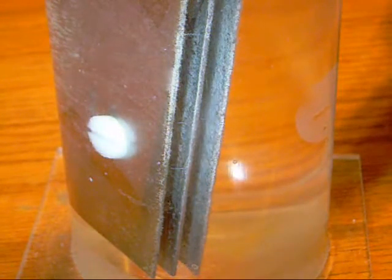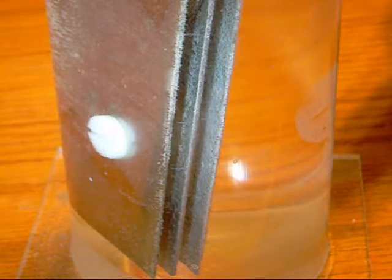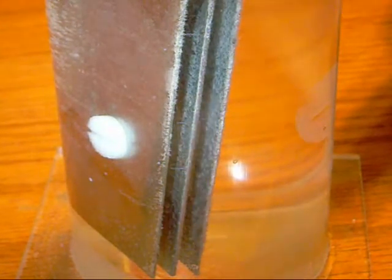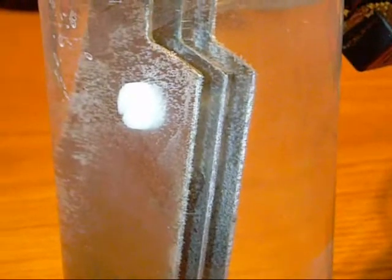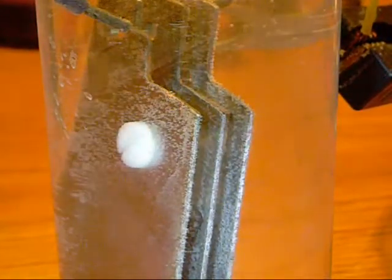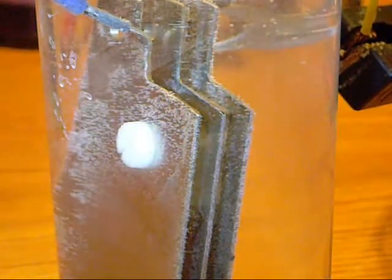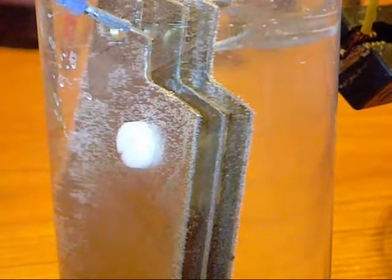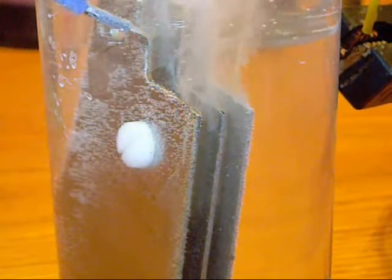Pulsing the power on and off repeatedly. The bubbles seem to be a little bit larger — they're not as fine as the previous plate that was unsanded.